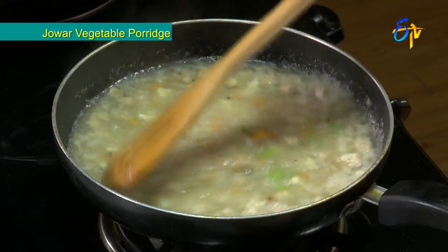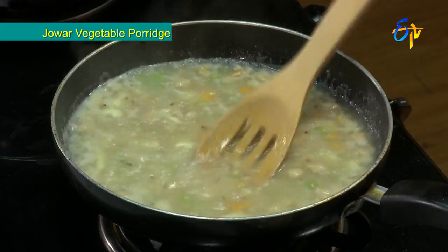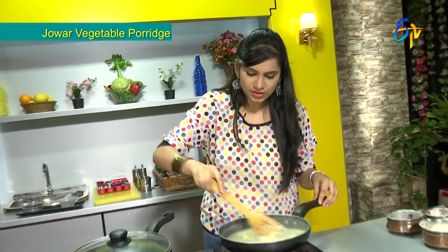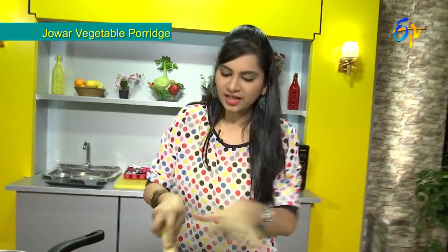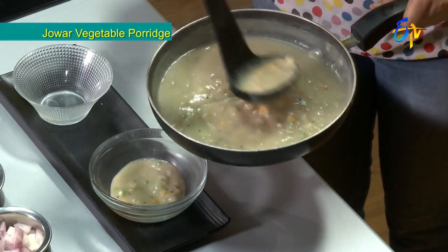We allow everything to cook in the pot, adding more vegetables and seasoning. We combine all the vegetables and powder together to complete the Jowar Veggie Porridge, which achieves a very good consistency.